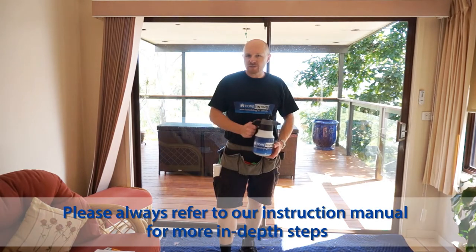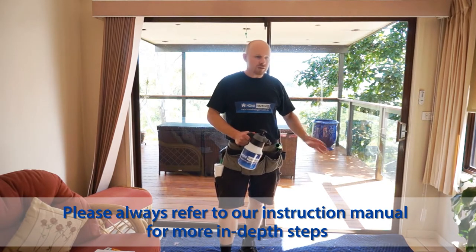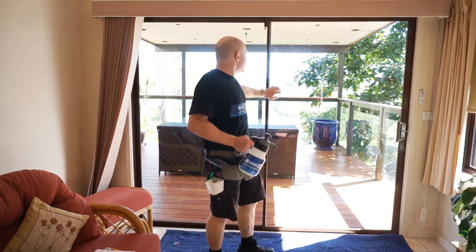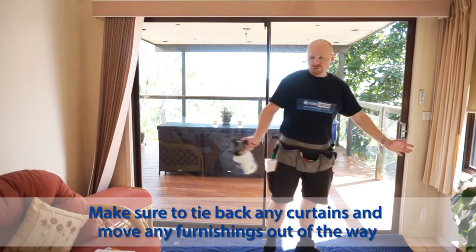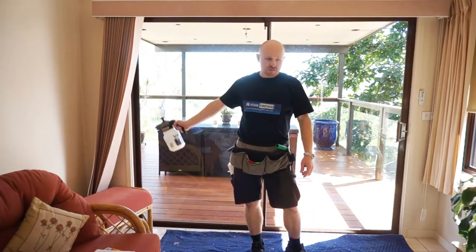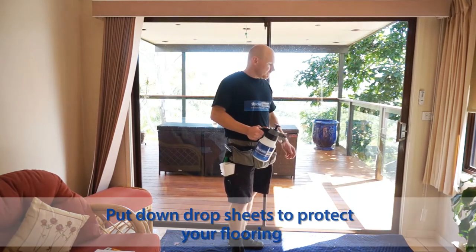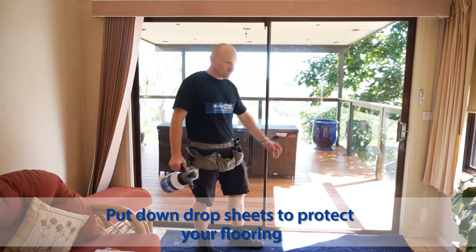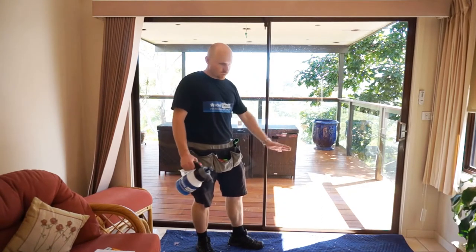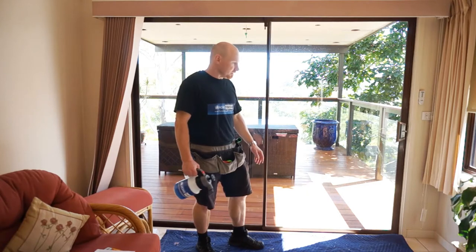Hi guys, I'm back. We're going to show you how to prepare your windows prior to installing your film, and also preparing your workspace. Pull back the curtains and move any furnishings out of the way. Tie back your curtains if you can, because you're going to be spraying water around — it's only soapy water. Have some drop sheets on the ground; you can see the blue one here, which will soak up any excess water. If you've got carpet, make sure you put some coverings down.